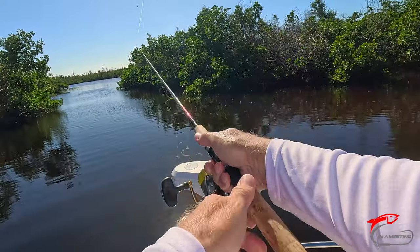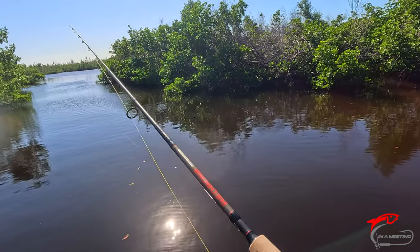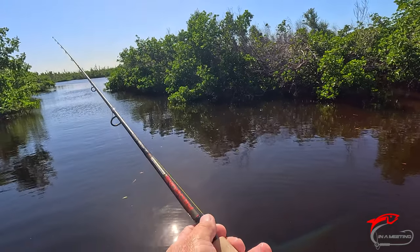So far it seems like the left side is sheephead and the right side is red. Let's see if this is the truth here — let's go on the right side and see if we can get a red.